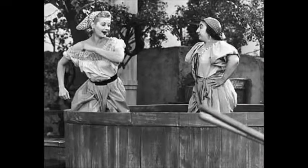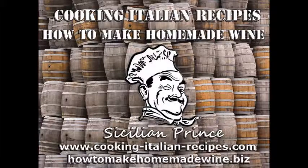Thanks for watching. Please subscribe to my video channel here on YouTube and check out my blog at www.cooking-italian-recipes.com for great Italian recipes, tips on organic gardening, winemaking, herbalism, and all other kinds of fun stuff. Thanks for watching — please subscribe, tell your friends, take care.